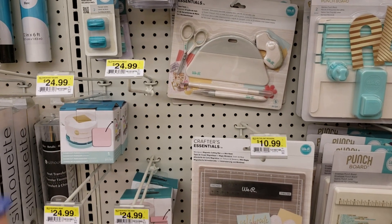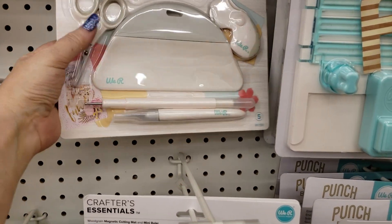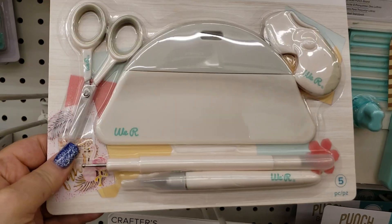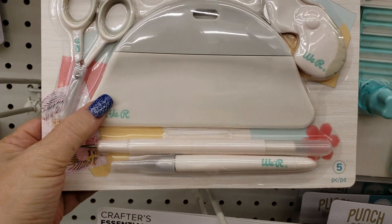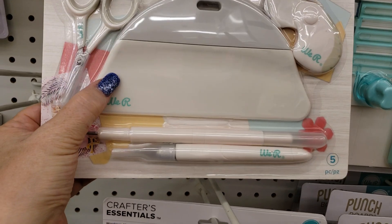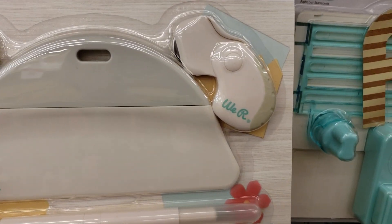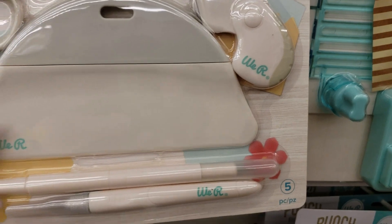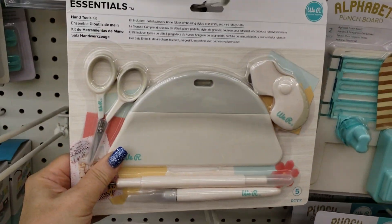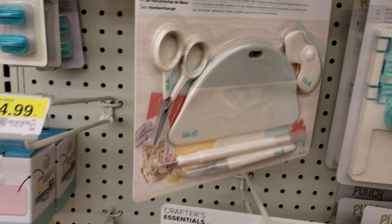We have a couple of new items from Weir Membrane Keepers. I actually purchased this online from scrapbook.com, but look at this — there are detail scissors, a large bone folder perfect for making mini albums, a rotary cutter, a stylus, and a craft knife. It's $24.99, so just wait for your 60% off coupon.